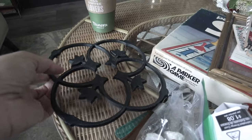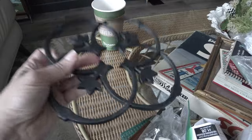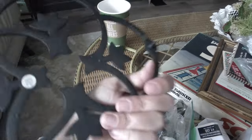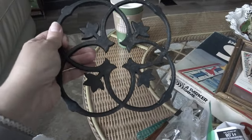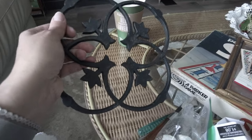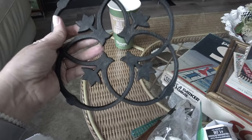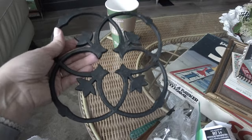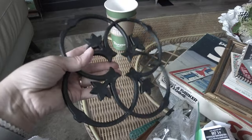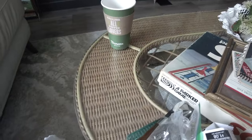I found this last minute — it's a cast iron trivet. I looked on the back and it's Dansk, which is a very expensive Scandinavian-style design. This was made in Taiwan but it is a Scandinavian style. I really liked it and I'll probably put this in my shop, adding it to my existing trivet listing.